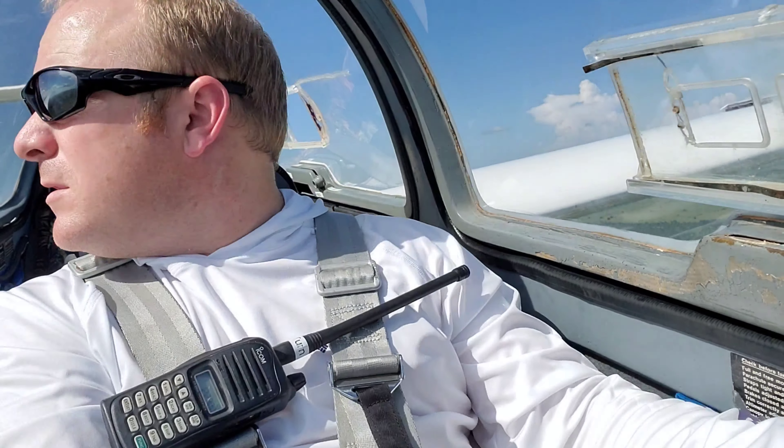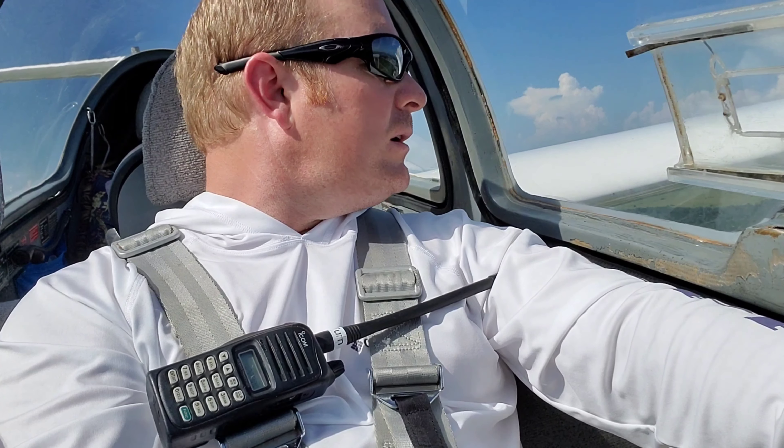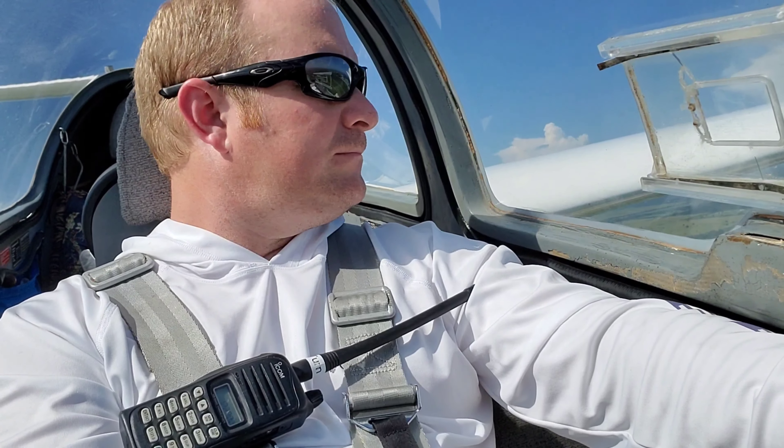Landing checklist, initial point, we are almost there, 1,000 feet, trim is forward, speed is going to be 60, air brakes are working, and traffic made my announcement. Got the other guy there on left face, the tow plane.